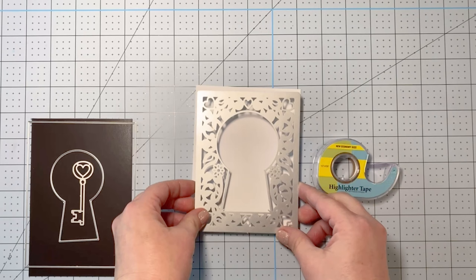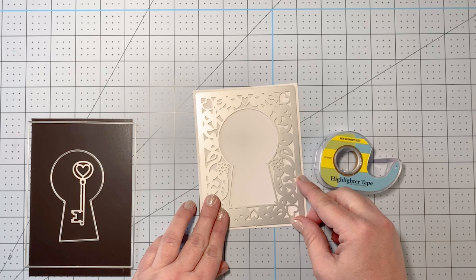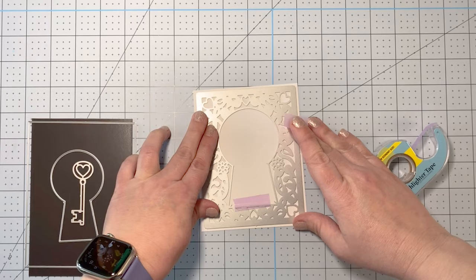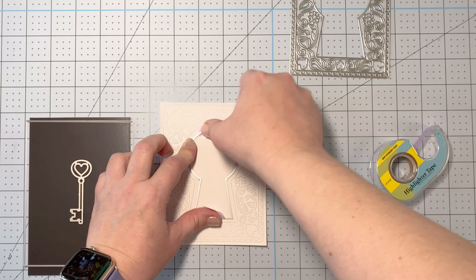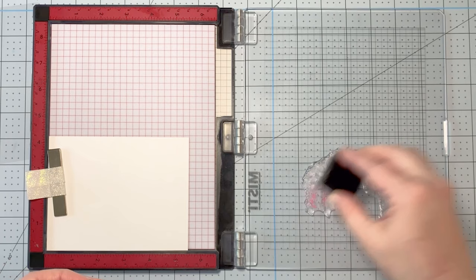Moving on to the second card — I really wanted to use this beautiful cover plate die. I don't have many cover plate dies but I'm definitely going to be getting more, they're just so pretty. I'm cutting it out of an A2-sized card panel — four-and-a-quarter by five-and-a-half — with my die cutting machine. They look so pretty because they cut, but not all the way through, on different parts of the inset design. In person they're even prettier than on video. I'm also going to cut out the center using the keyhole die.